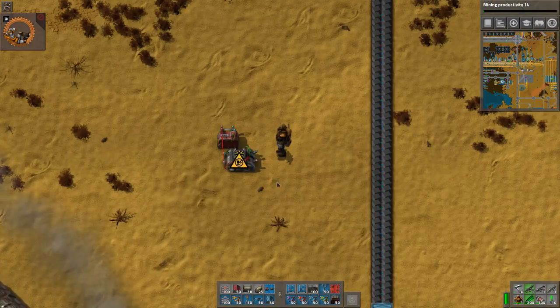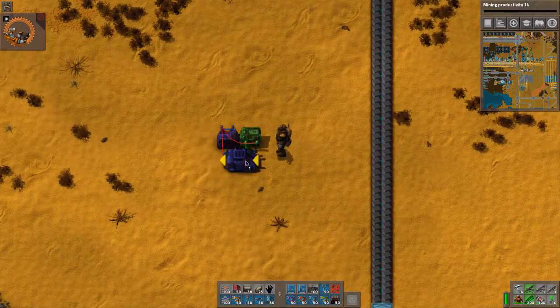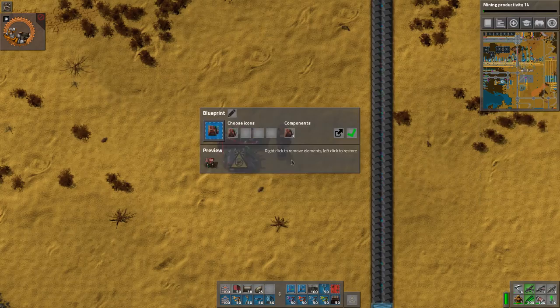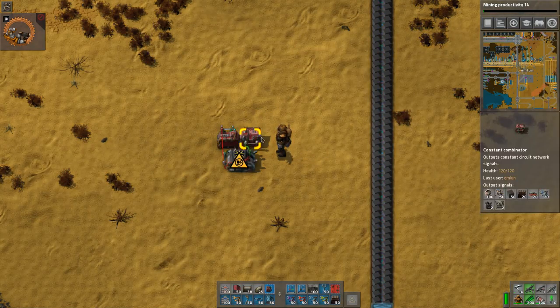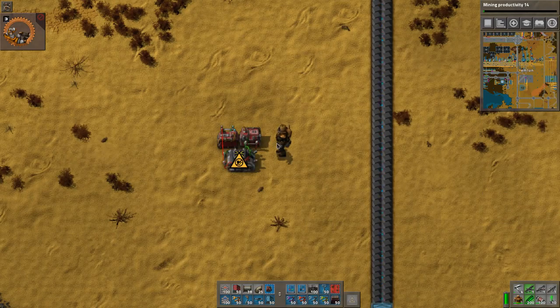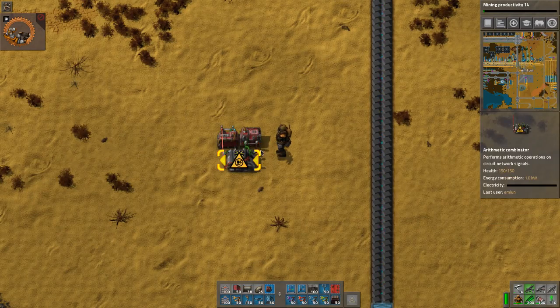Let me demonstrate. If I blueprint only this one, deconstruct it and put it back down, then the wire is not there anymore. So you really need to make sure that anything connected to it is also included in the blueprint.